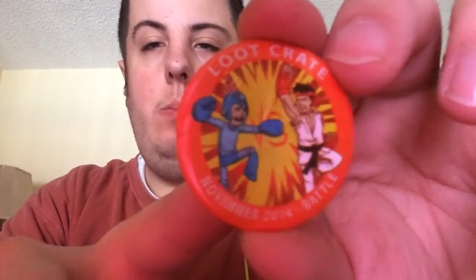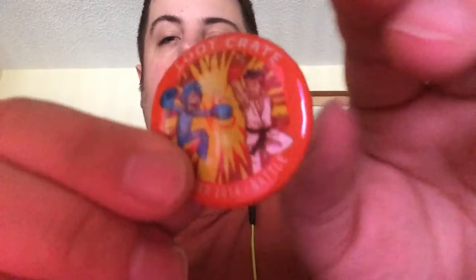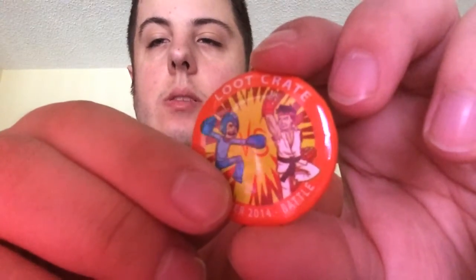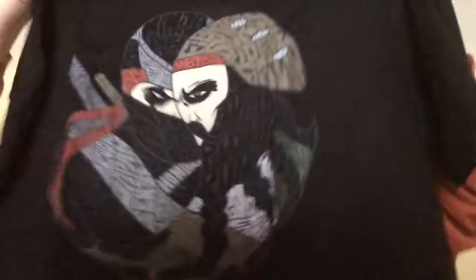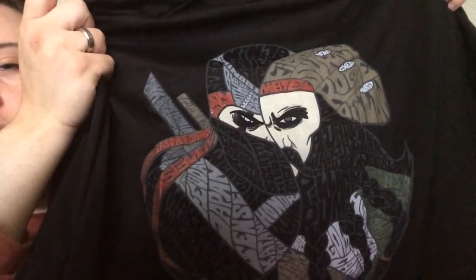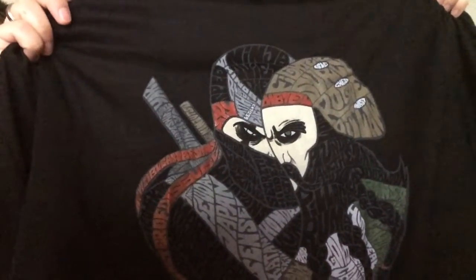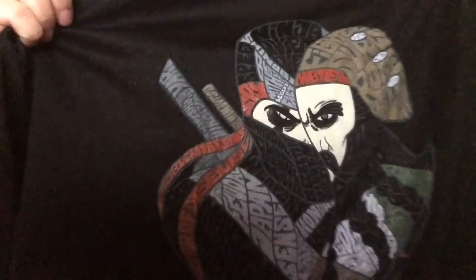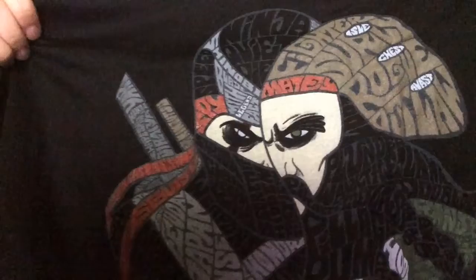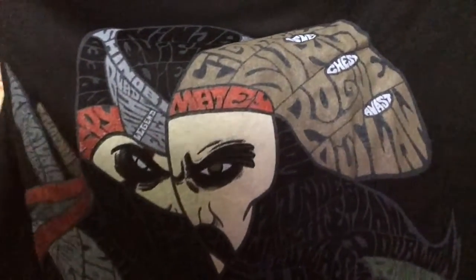Next is the Loot Crate 2014 pin — as it says, the theme is battle. You have Mega Man on it, and I believe the other character is from Street Fighter — you guys can leave his name in the comments below. Next we get a really cool t-shirt with a battle theme. It's a cross between a ninja and a pirate, and it kind of looks a little like Blackbeard. It's really cool how they mesh that together. The shirt also features words on it, which they've been doing with some of their shirts.